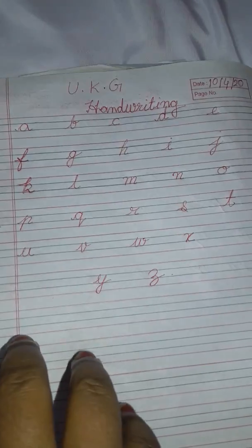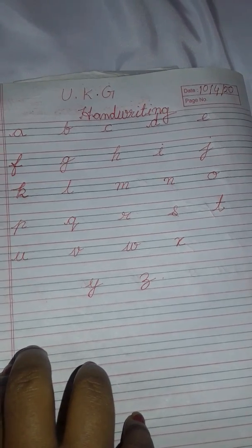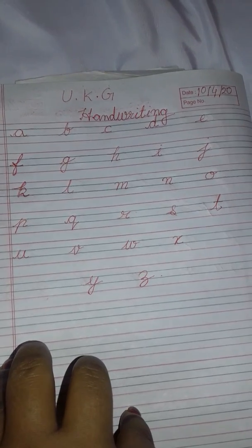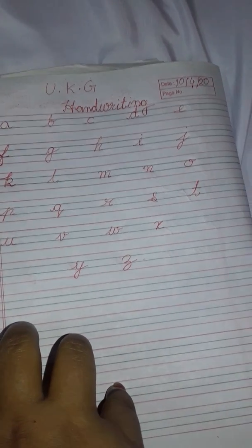So it will be easy to practice your cursive writing small letter A to Z. Thank you.